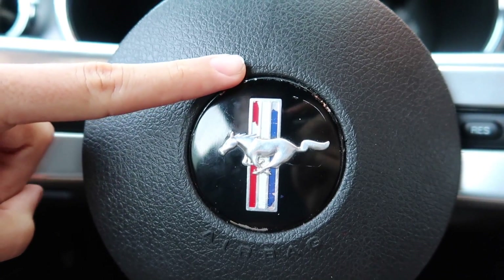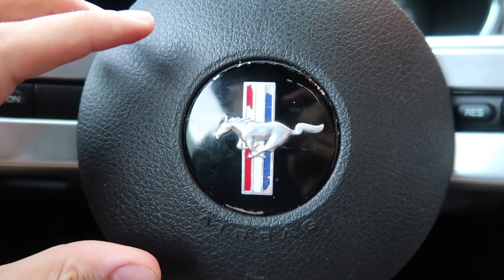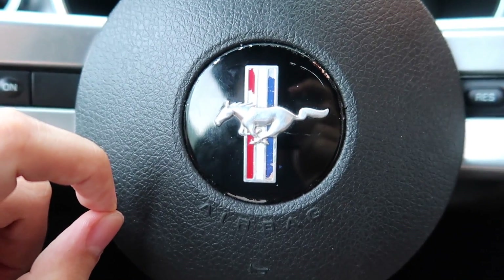Look at how scratched my steering wheel is. The paint is chipped off right there. The pony emblem just does not look good. This is unacceptable — we definitely need to fix this.